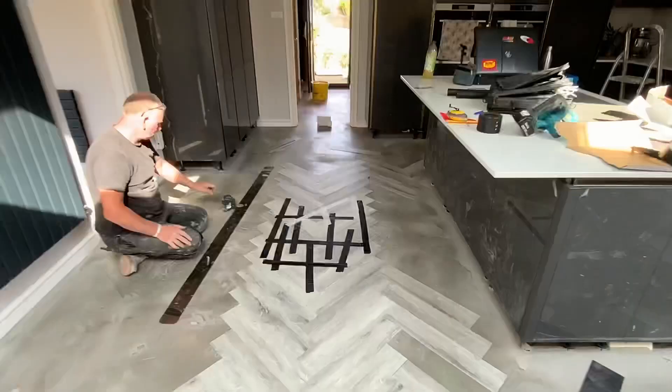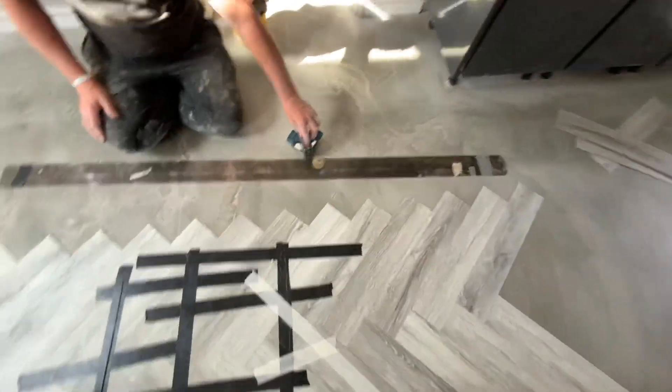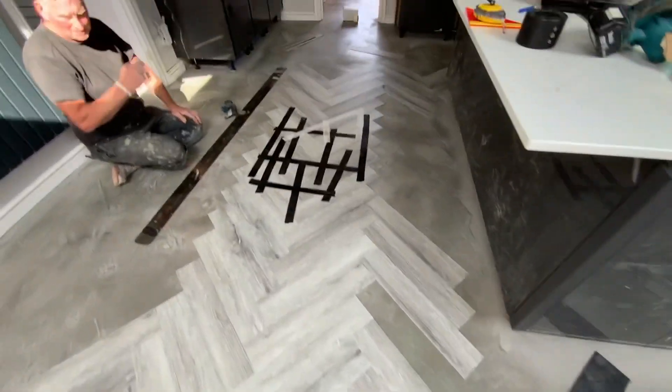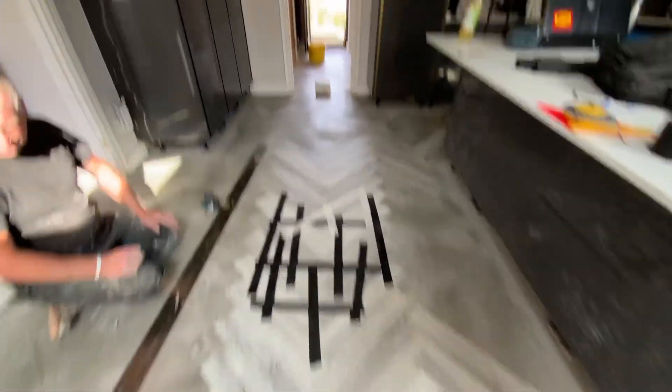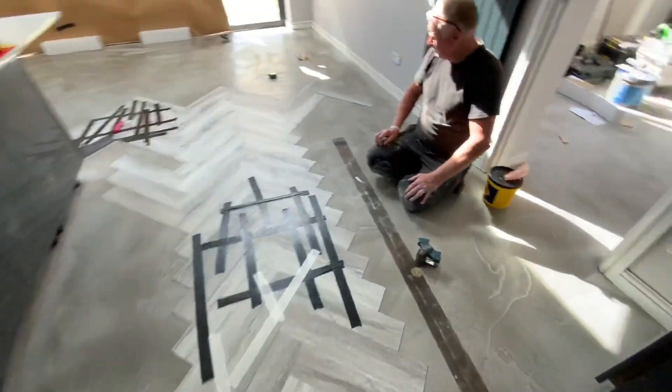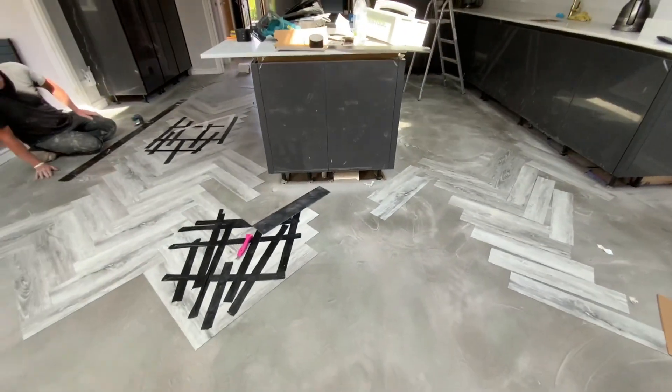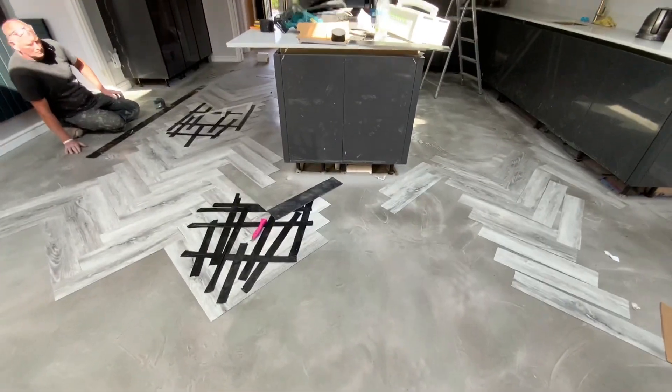We've laid them all out to work out where our cuts are going. We've started with a central line going through that doorway. It gives us good cuts on this side, good cuts there, and good cuts the other side. Not the greatest cuts underneath the kitchen one, but that's the only area that doesn't give us everything we need, so we're going with it. The middle of this one going left, the middle of that one going that way — decent cuts around the island too. It's not far off the centre of the island, so that's three out of four, which is good enough.